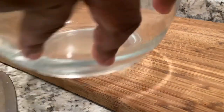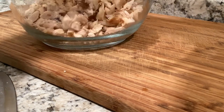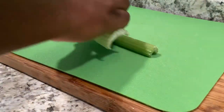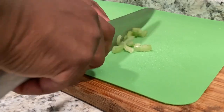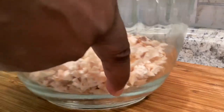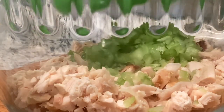To me, it gives more flavor and more balance. I'm placing my diced chicken in my glass bowl. Next up, I'm finely dicing two stalks of celery and introducing them in the same glass bowl along with my chicken.